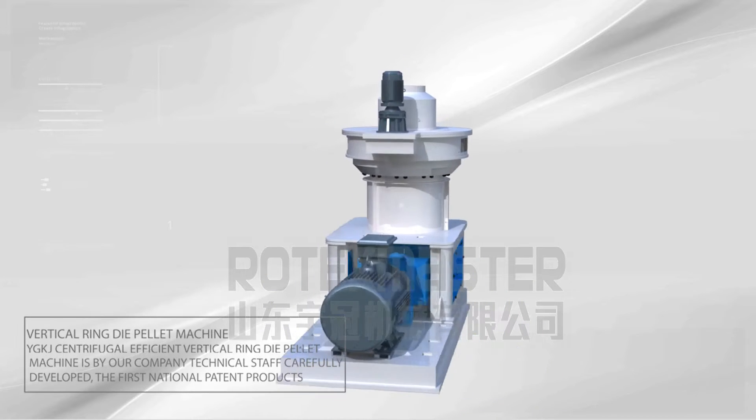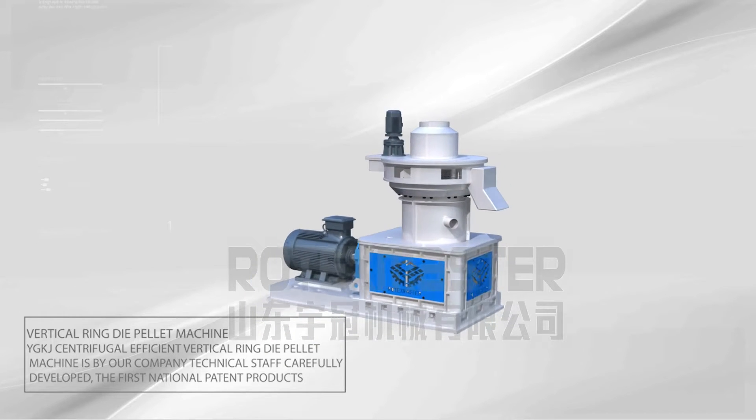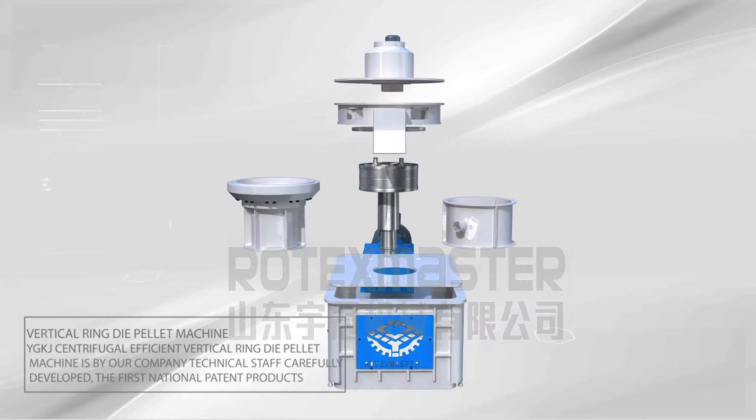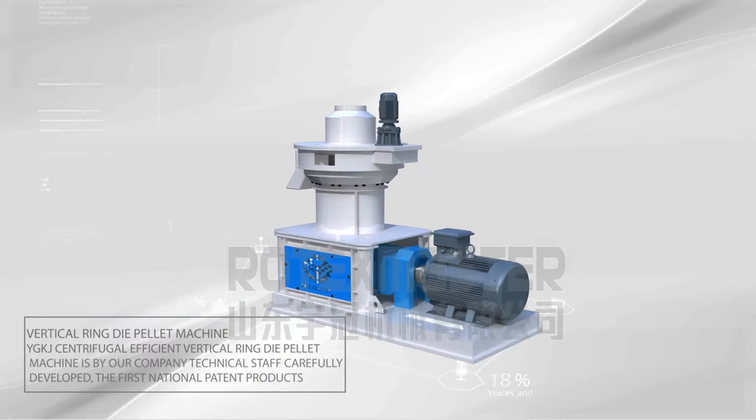Vertical Ring Die Pellet Machine YGKJ. This centrifugal efficient vertical ring die pellet machine was carefully developed by our company's technical staff and is the first national patent product of its kind.